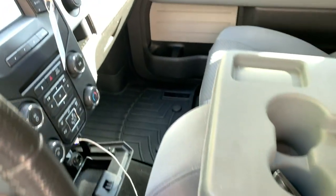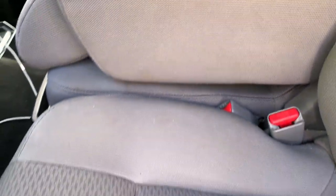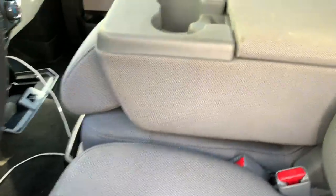We're getting into the interior now. We already pulled out the front mat — it was the worst. The ones in the back weren't bad at all, so we'll clean them in here.